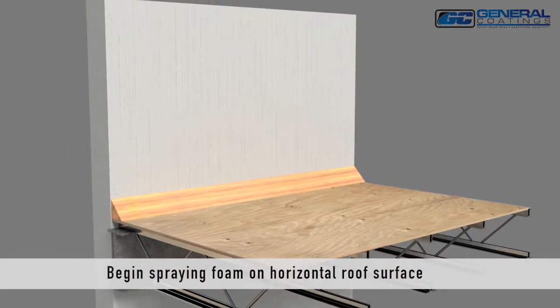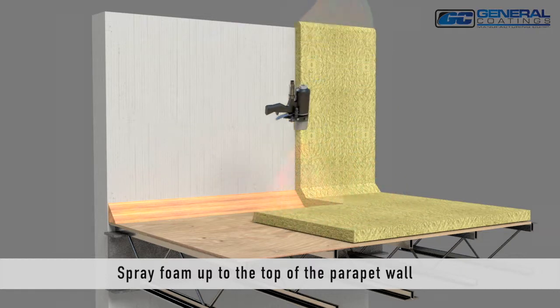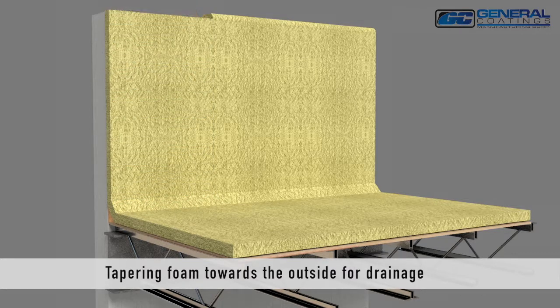Begin spraying foam on the horizontal roof surface and then continue spraying vertically to the top of the parapet wall. Spray the foam up and over the parapet wall, tapering the foam down towards the outside of the building.